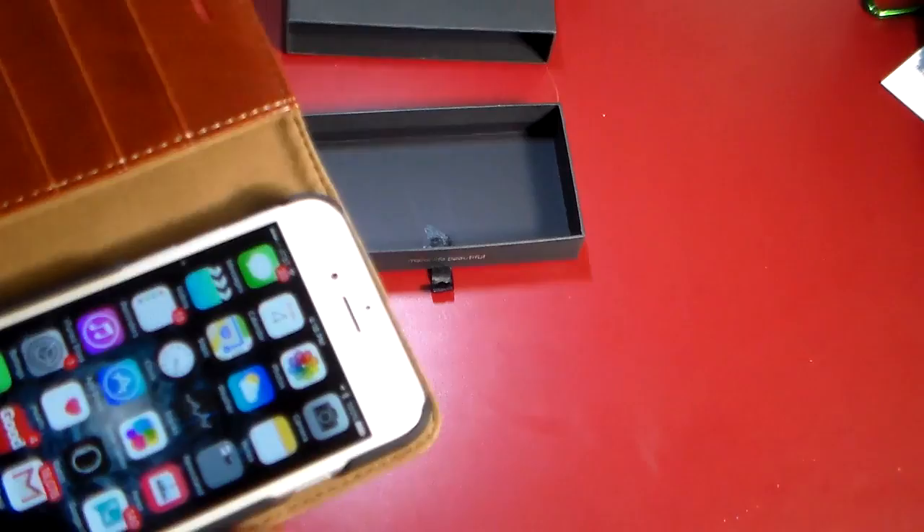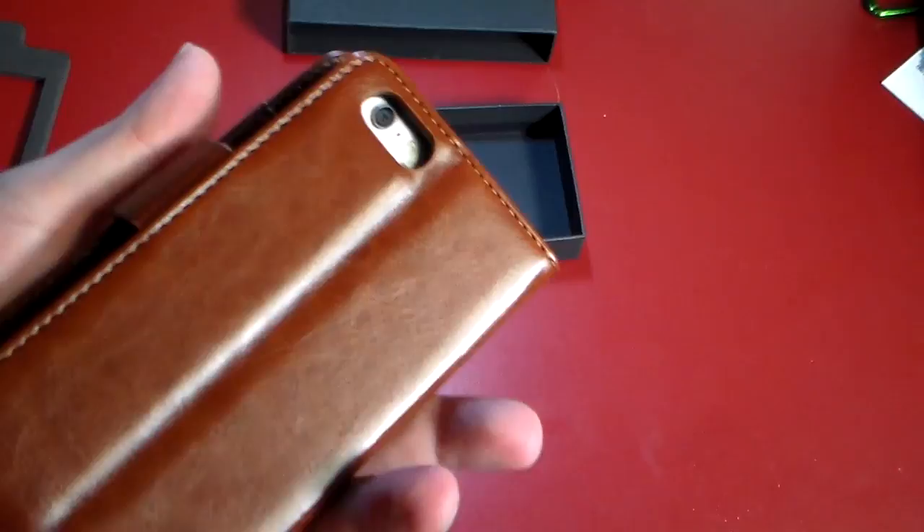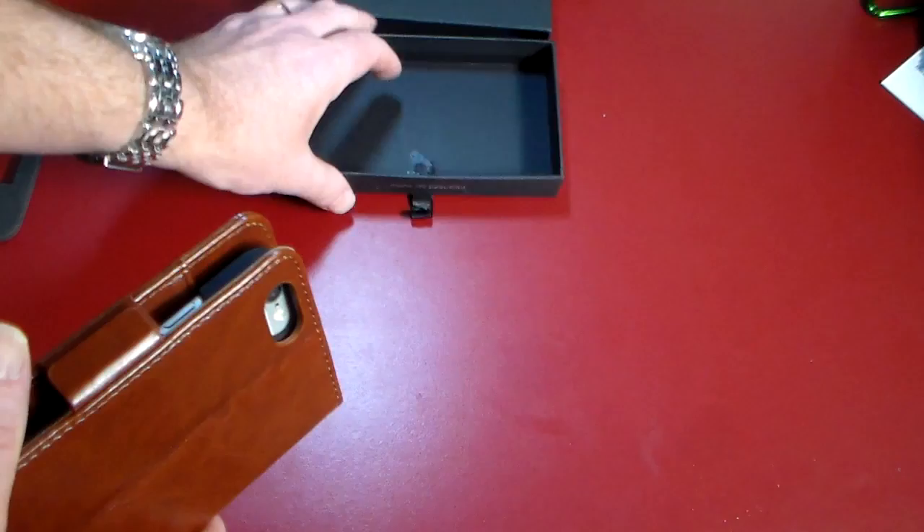Overall, you've got access to just about anything and everything you need with the phone in the case. So if you don't want to carry a separate wallet and phone case and all that, and you want to minimize down to just a leather wallet case, this is an awesome option for you.